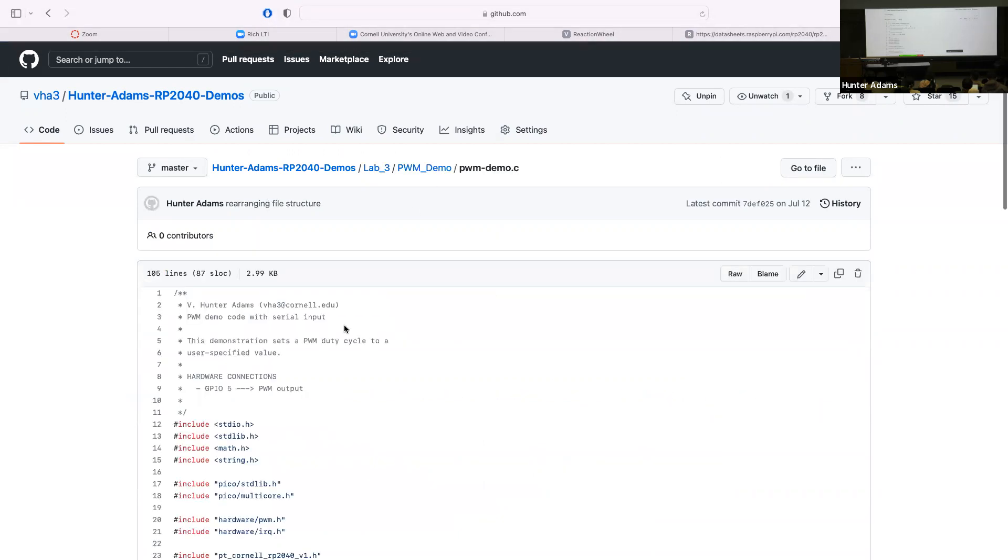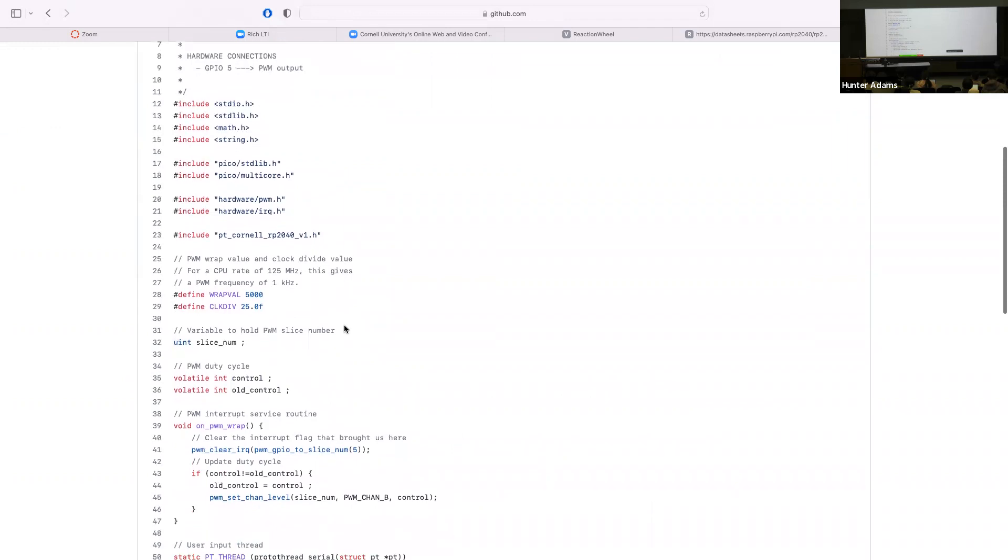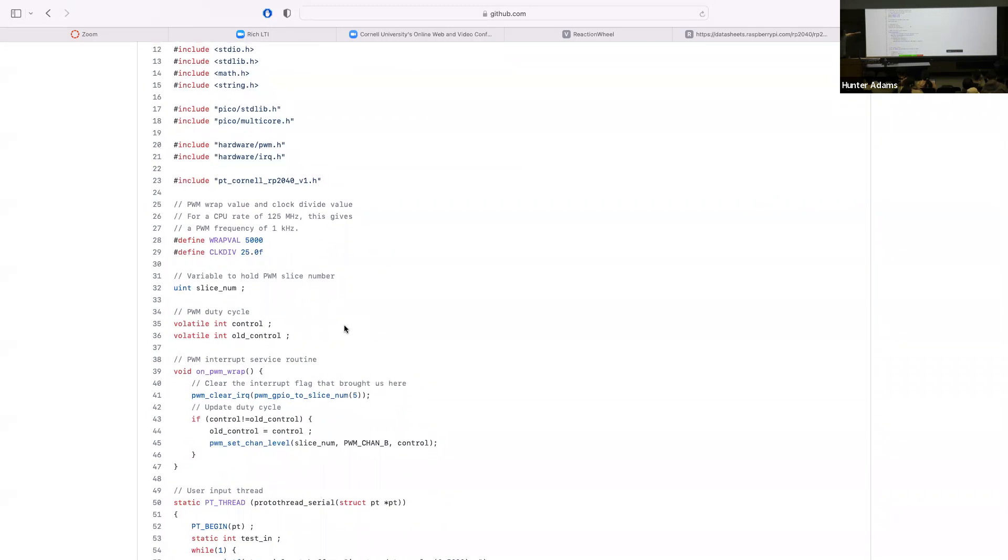Let's look at the PWM demo quickly — there's not much going on here. Some familiar looking includes and high-level libraries, a couple of lower-level hardware interface libraries. The only new one we haven't seen before is hardware/pwm.h. We've included that, which means if we look in the CMake file, we would see that library linked.